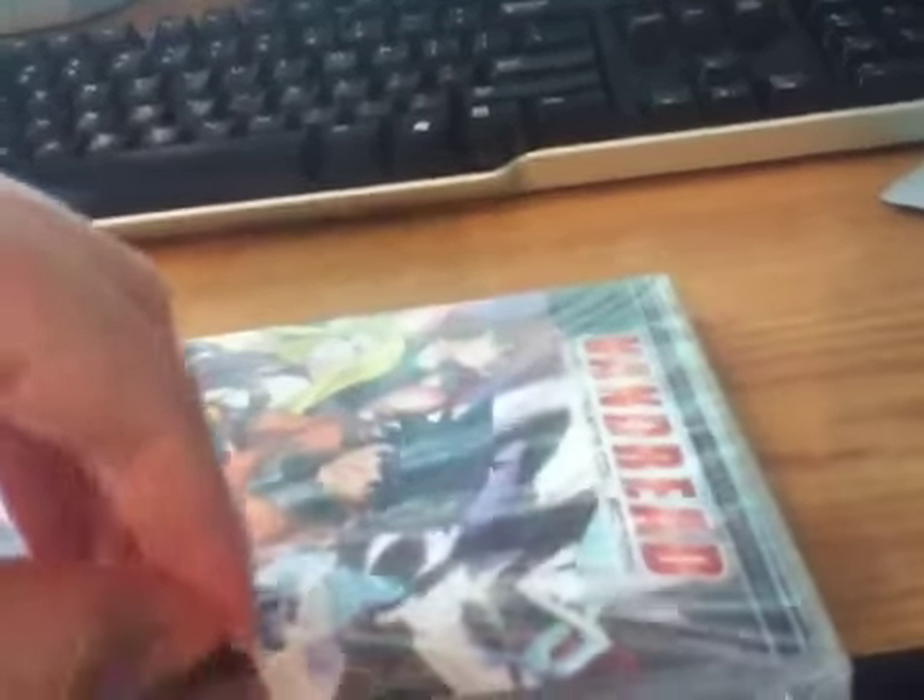Hibiki. If I can get this open — I think I can. Maybe. Here we go. There we go.